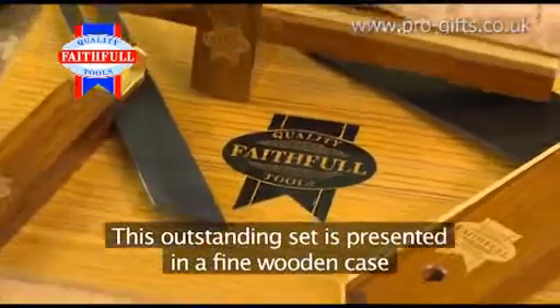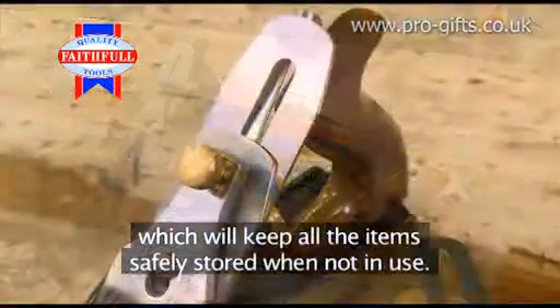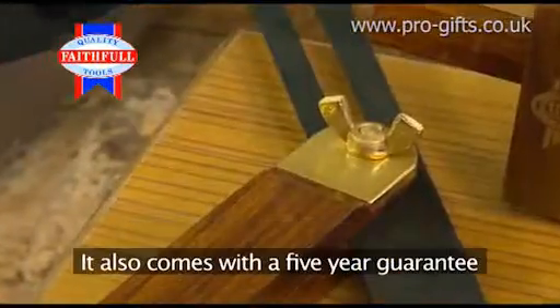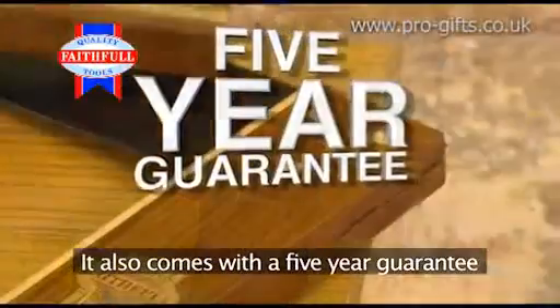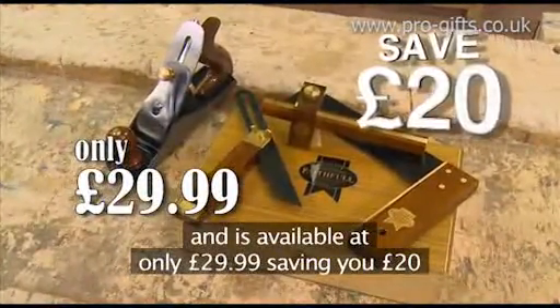This outstanding set is presented in a fine wooden case, which will keep all the items safely stored when not in use. It also comes with a 5-year guarantee and is available at only £29.99, saving you £20.